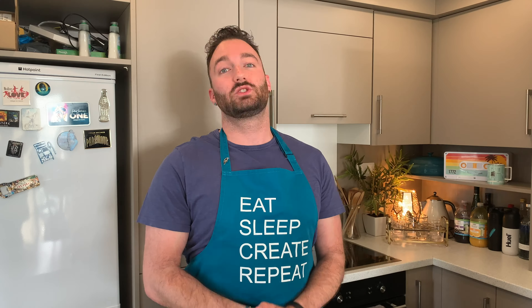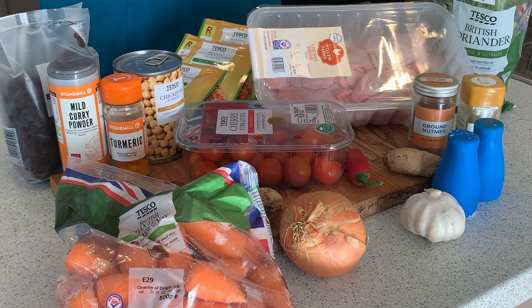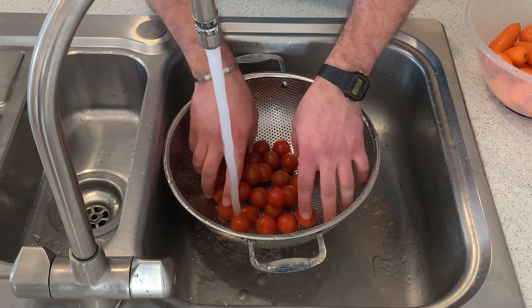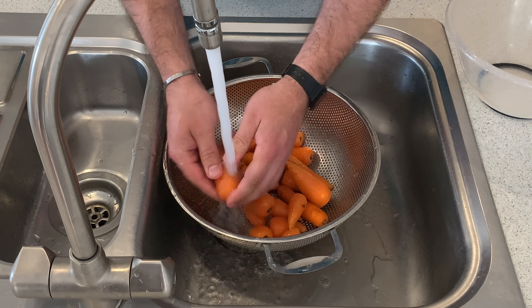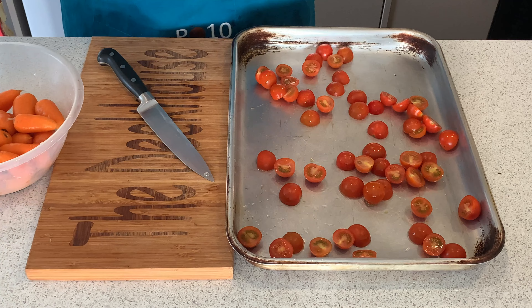The Moroccan chicken dish uses two kilos of on-the-bone chicken thighs. This will make approximately six to eight meals. The rest of the ingredients you'll need to follow along with this cook are listed below. First up, let's prep our ingredients: wash all the tomatoes and carrots under cold water.